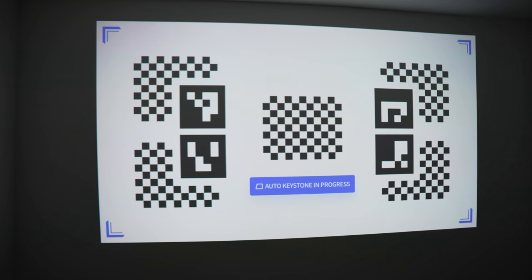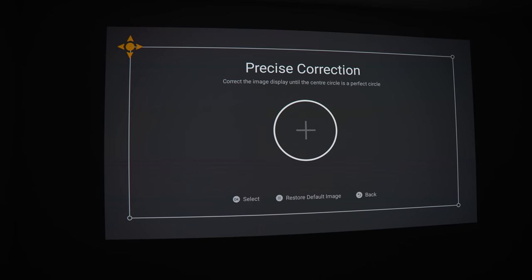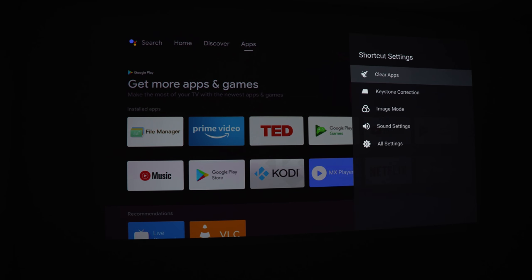The first projector setting is keystone correction, which makes the display straight and fit within your screen if it's mounted at an awkward angle. Just press automatic keystone correction and it will straighten it out — this worked most of the time in my testing, though a couple of times it had issues. If it's not quite right, you can manually refine it. It's always preferable to avoid keystone correction if you can, since reducing the screen loses pixels.